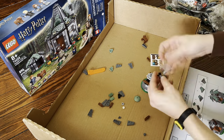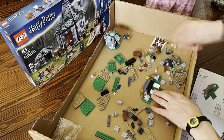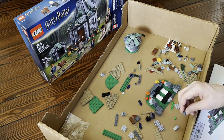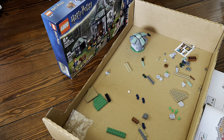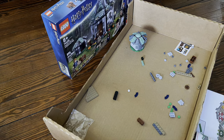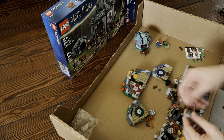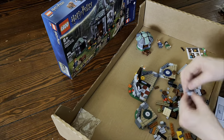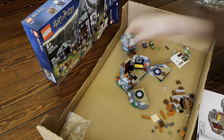Starting off with Fang's doghouse here. It's kind of like a miniature Hagrid's hut — pretty neat little build with some fun techniques. Another cool little build here is a subtle one, but that little carpet right there, the burgundy and tan carpet in the corner, I think that's a really nice detail.